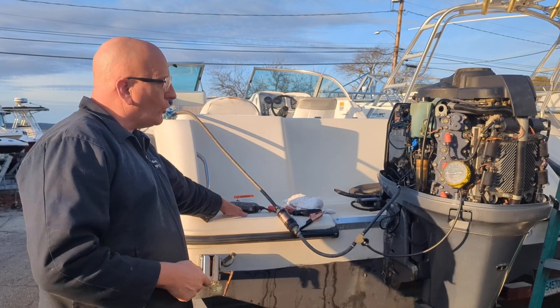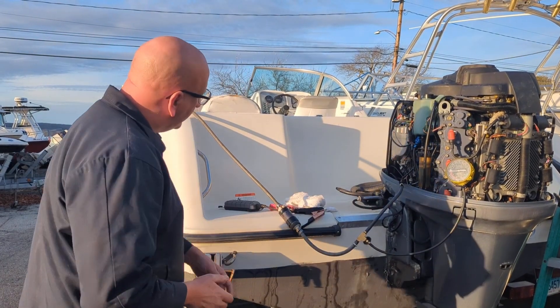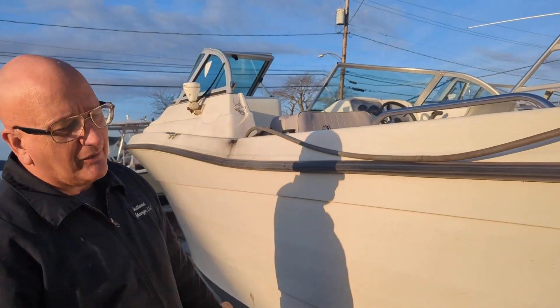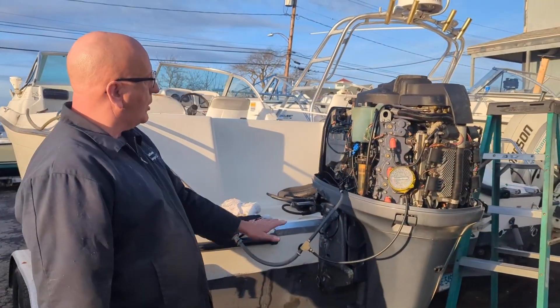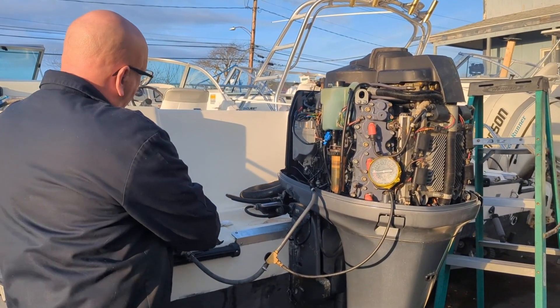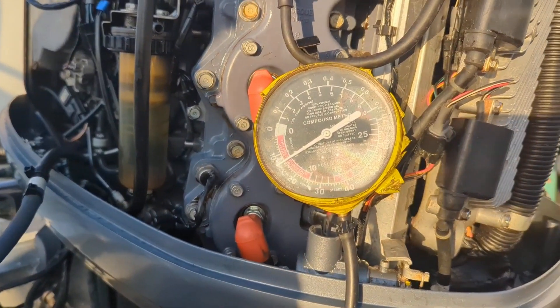We've got our 12-volt source, we're going to turn it on right now. We've taken the end of the fuel line and put it into the fuel cap right here so we don't have to put it in a bucket. This pumps fuel just like the motor would so we don't have to go out for a boat ride every time. There goes the pump — and that's a lot of restriction.